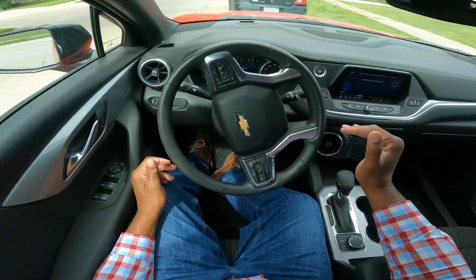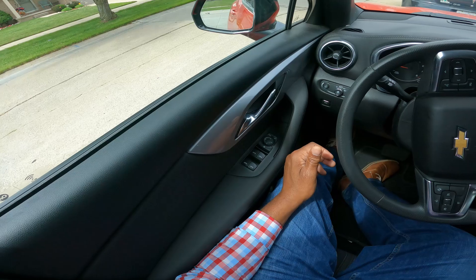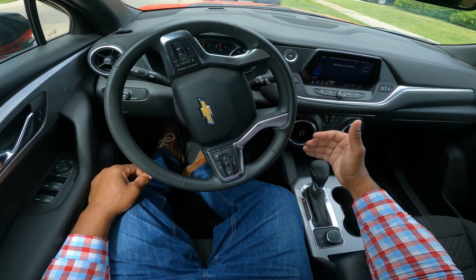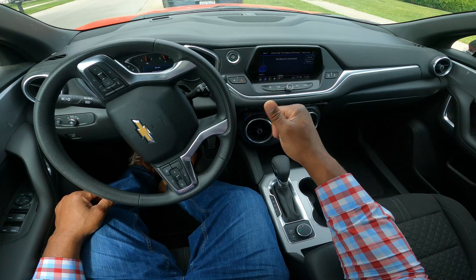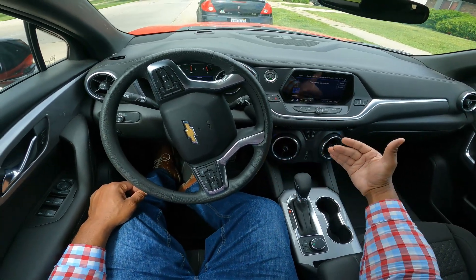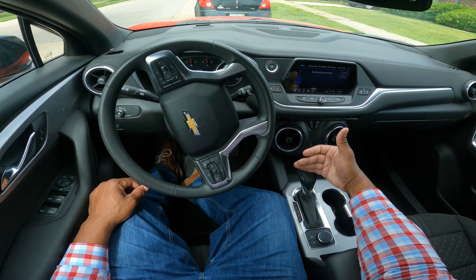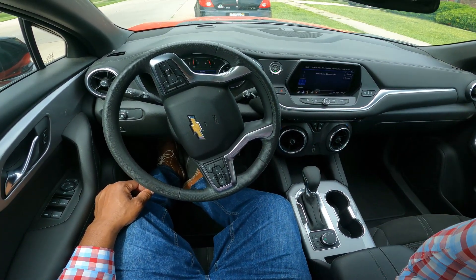That's how you do three-point turns and reverse parallel park. I hope you enjoyed this — basic maneuvers. Give it a thumbs up, leave some comments. I'm so excited to take you through this whole series. Thank you so much. This has been Driving with Miles, stay certified instructor — bye guys!